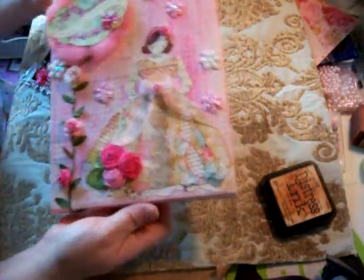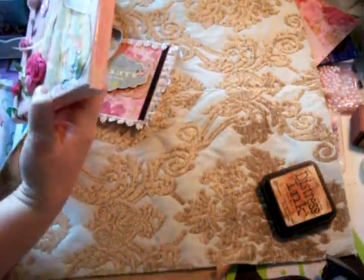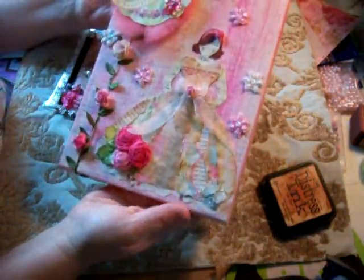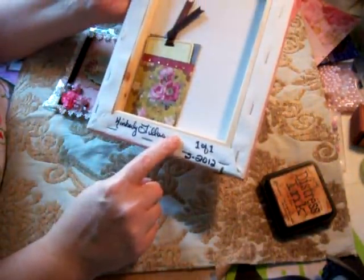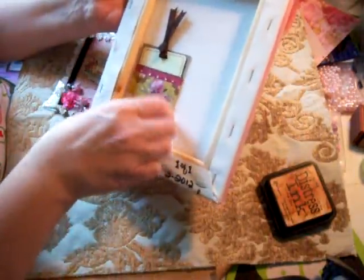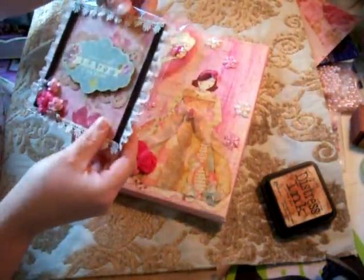So there's my canvas — it's an eight by ten, which was the minimum size required for the swap. On the back, I signed it and put 'one of one.' I'm also going to put a little note in there for her.